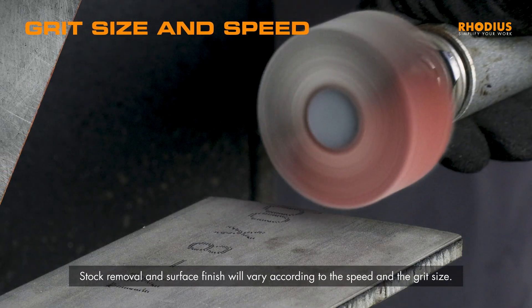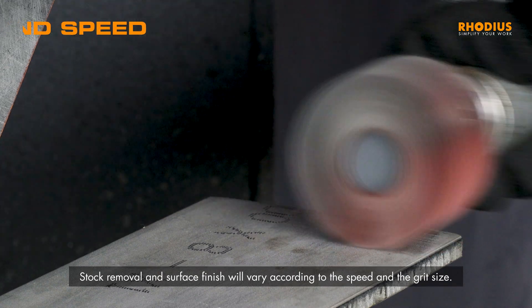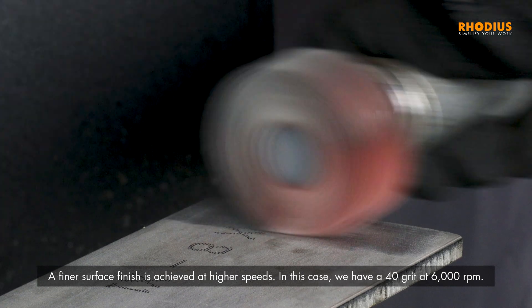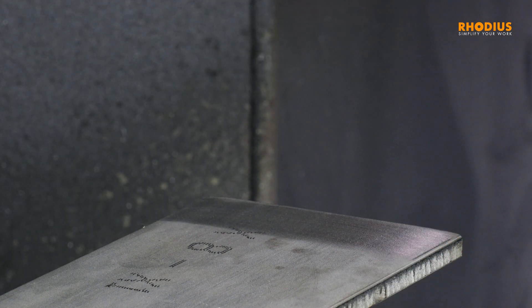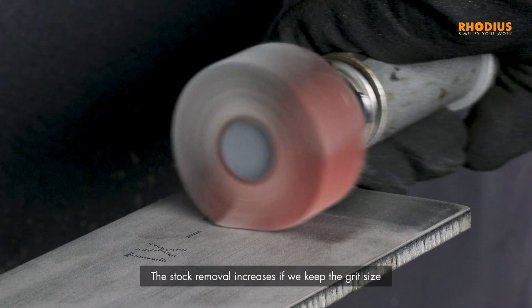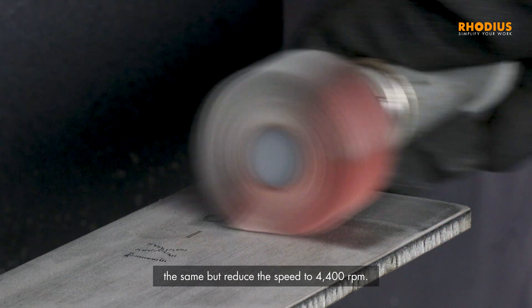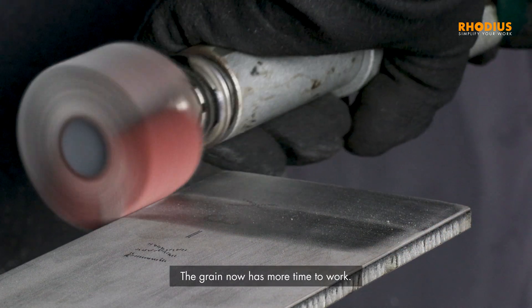Stock removal and surface finish will vary according to the speed and the grit size. A finer surface finish is achieved at higher speeds. In this case, we have a 40 grit at 6,000 RPM. The stock removal increases if we keep the grit size the same but reduce the speed to 4,400 RPM. The grain now has more time to work.